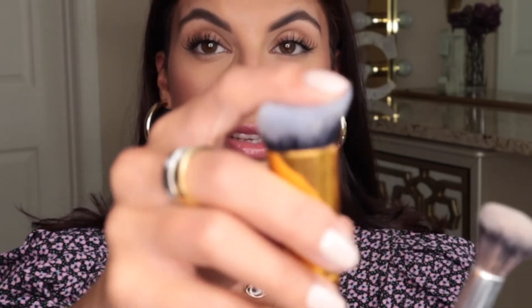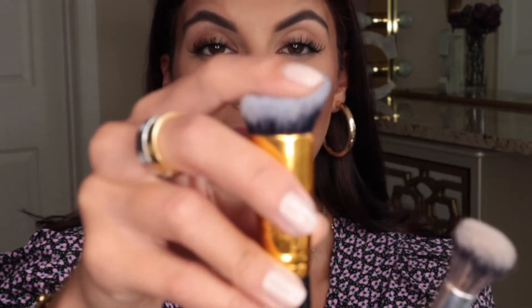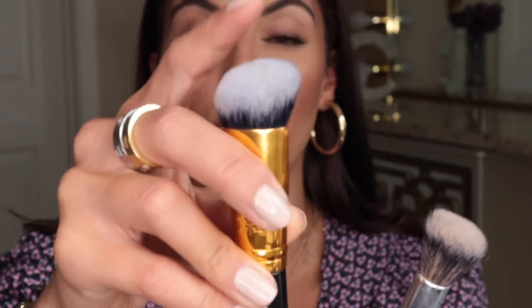Next comes concealer — probably the most controversial application area because there are many different brushes and techniques. When it comes to concealer, you have three different brush options. This goes back to density: one brush has a medium density that's flexible but dense enough to give coverage; another is extremely dense with little movement, great for packing and pressing product for full coverage; and then there's the sponge.